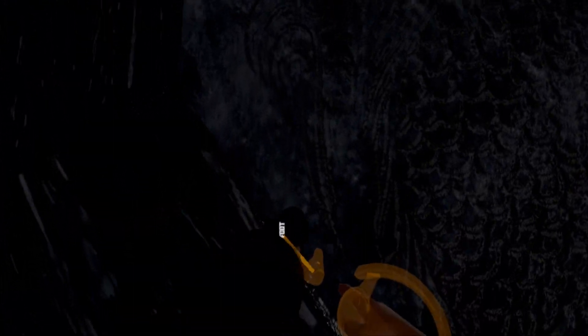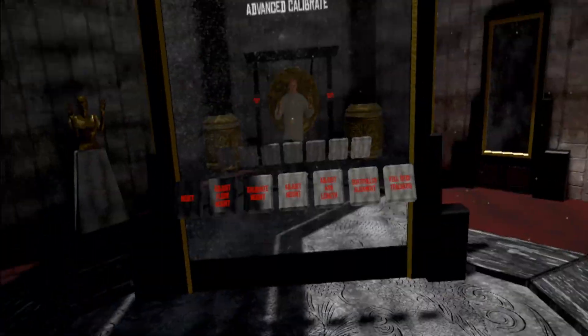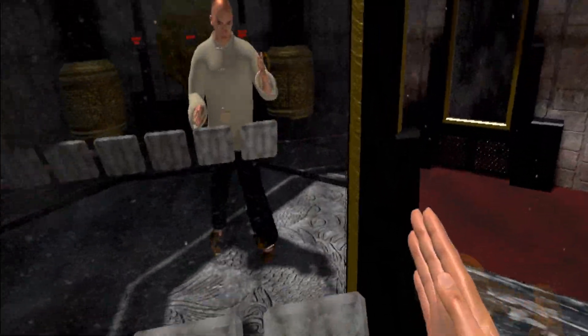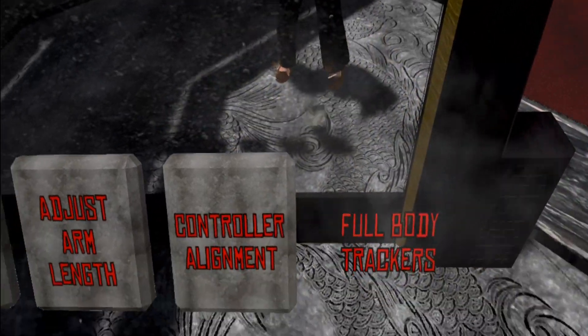It will prompt you to set up full body tracking — choose yes. You end up in the advanced calibrate room and you can see each tracker has a label: left foot, right foot, waist. Make sure you've got the correct one on the correct foot, then walk over and smash the full body trackers button.